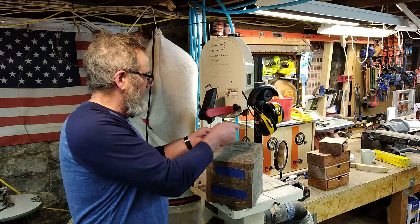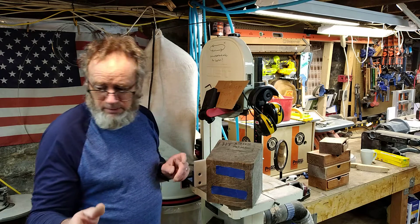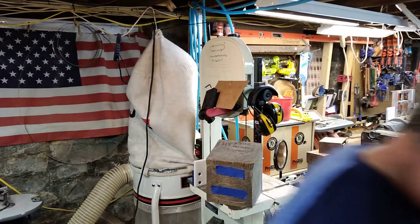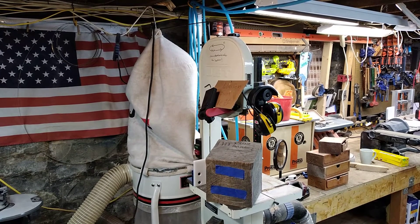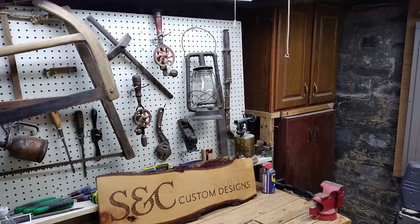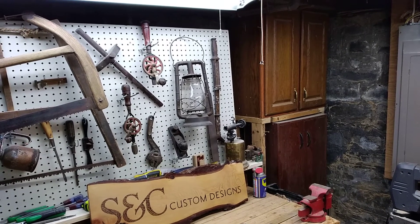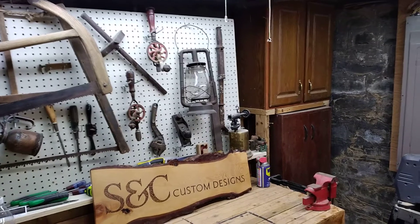I'd like to rotate the camera around and show you all the pieces of this bandsaw box. For all intents and purposes, the cutting is all done, and the rest of it is going to be assembly — assembling the pieces. Let's go ahead and lower this a little bit.